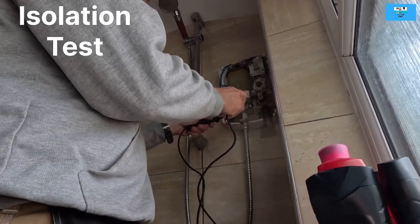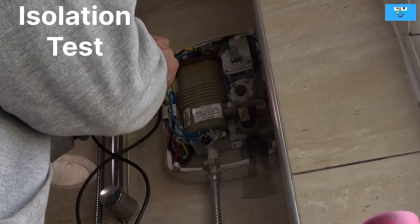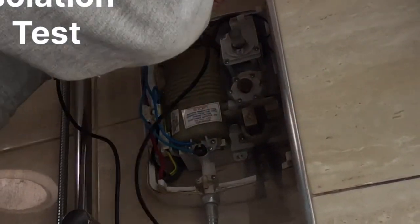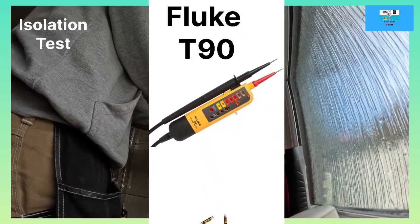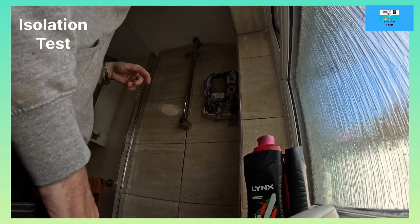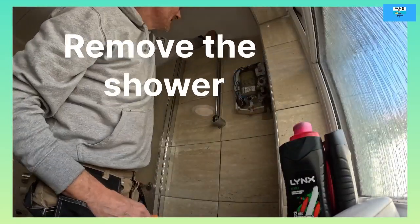It's important to isolate the electrics and test. I've isolated the fuse board and locked it off, and I'm now testing all the live, neutral and earth with my tester. I don't use the cheap testers - this one is bulletproof. I test it before to make sure it's working, then run it all over the terminals. Also tell everyone in the house that you've isolated the supply and you're working on the shower.